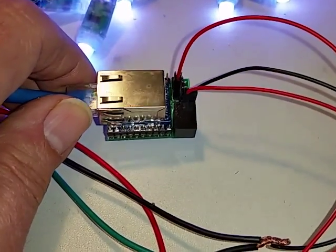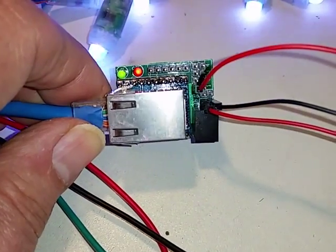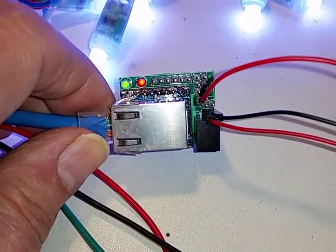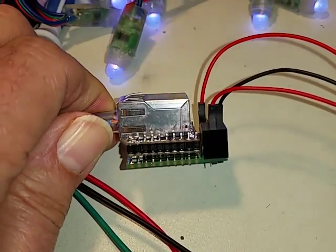Pixel power is handled externally on this board — none of that's routed through the controller — so the only output connections are pixel data and ground. The module measures 1 by 1.5 inches and just under an inch tall.